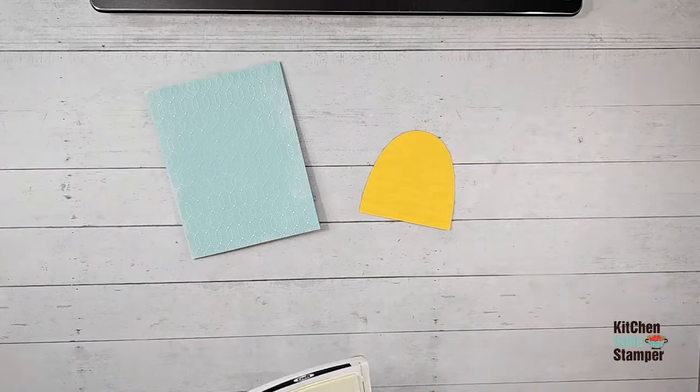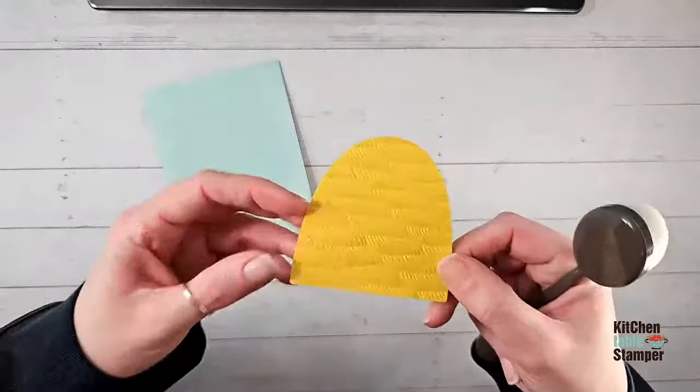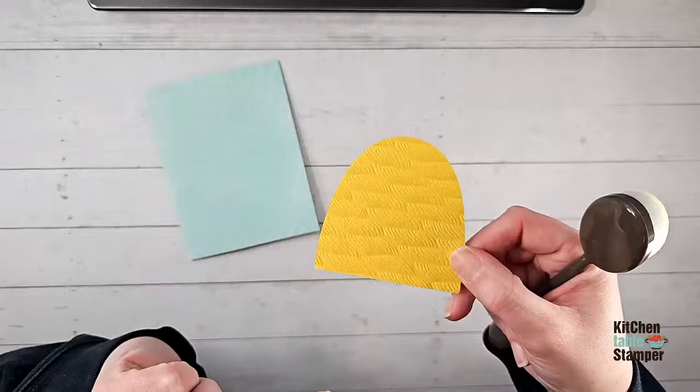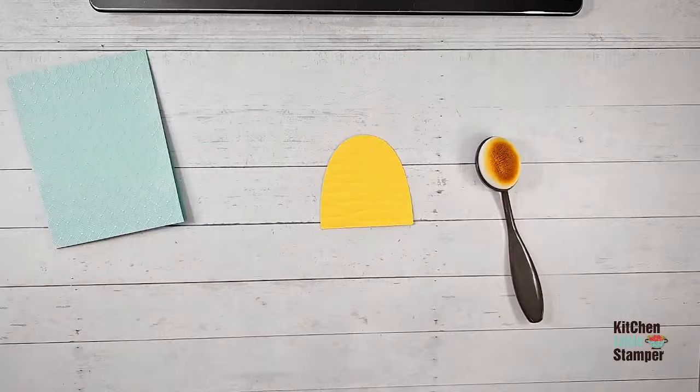She says the girls are coming over to stamp this weekend — she can't wait to put it together, sounds like a good Saturday! Let's check YouTube comments. Karen found us — GM thanks for sharing the link. Now we're going to add some ink to highlight the texture on this piece. Instead of direct-to-paper, we're going to use a blending brush and add daffodil delight ink to really show off that twisted rope texture.